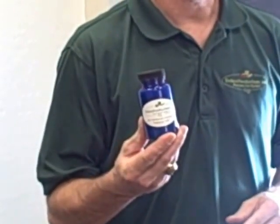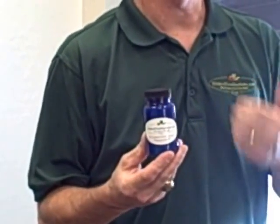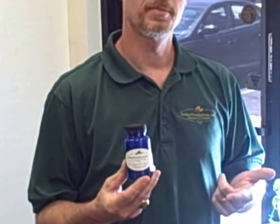This right here is a mixture of a couple of different things that we've made up. It's basically calcium, potassium, magnesium, and kelp. The kelp powder is Norwegian — it's from the Atlantic Ocean, so there's no chance of Fukushima radiation getting in there or anything like that.